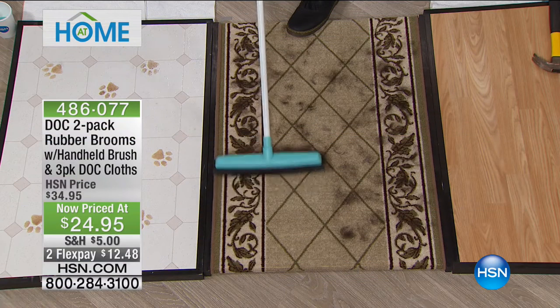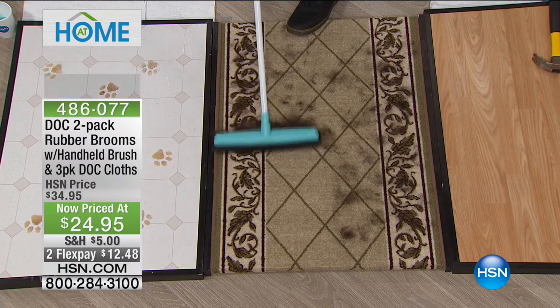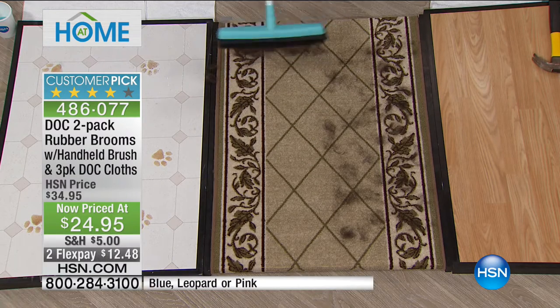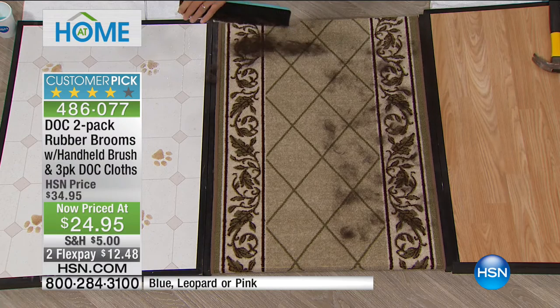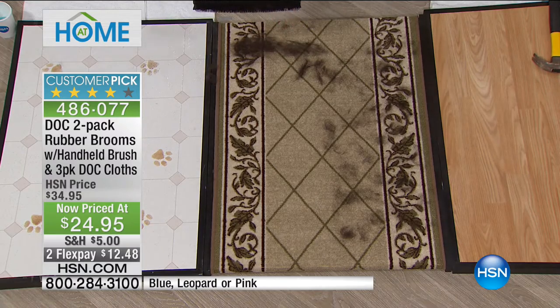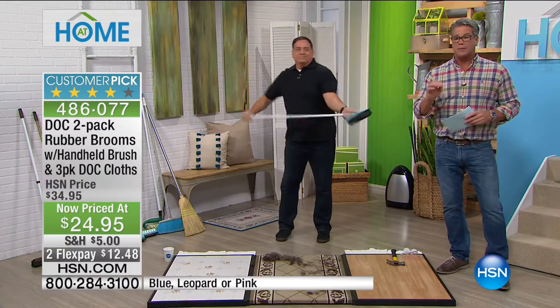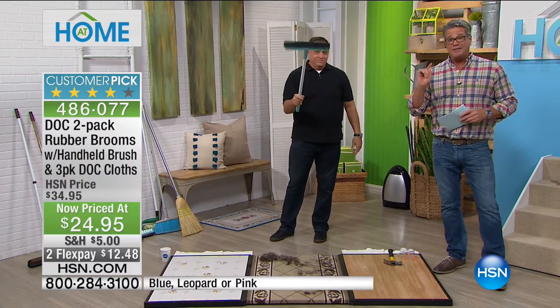One of the messes that happens on your rugs or floors is spills. Maybe you're doing a haircut for your kids, the dog is leaving hair everywhere, or you break something on the floor. One of the biggest mistakes people make is grabbing the vacuum to clean up things like glass. You don't want to do that — you want to sweep it up first.